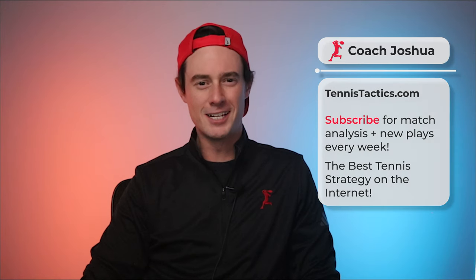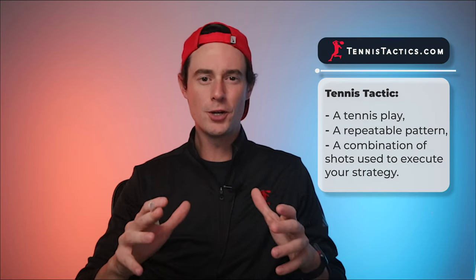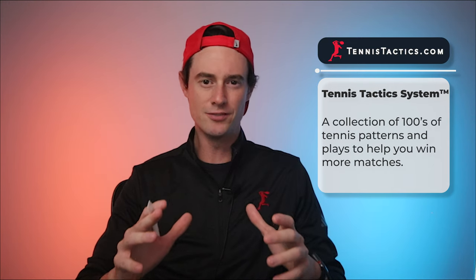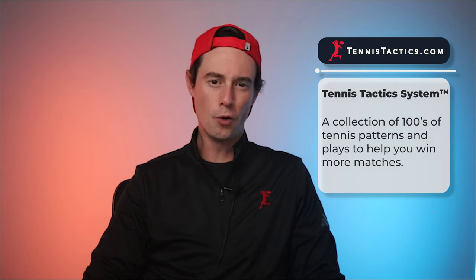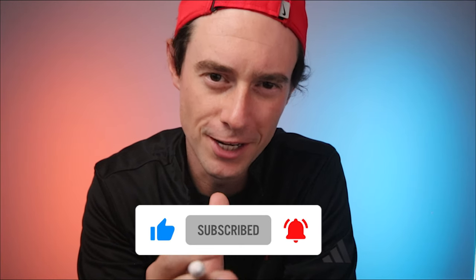What's up team, coach Joshua here from TennisTactics.com, and I'm breaking down a new tennis tactic each and every week. All the plays I show you are part of my unique tennis tactics system where I've cataloged and coded hundreds of tennis patterns and plays, and now I'm rolling out my system to help you win more matches. This week we're looking at tactic 23434, so let's draw it out — but first, hit that subscribe button so I can bring you more tennis tactics.